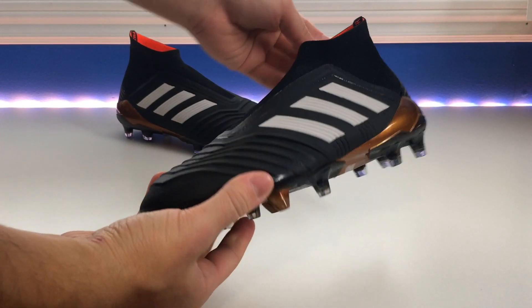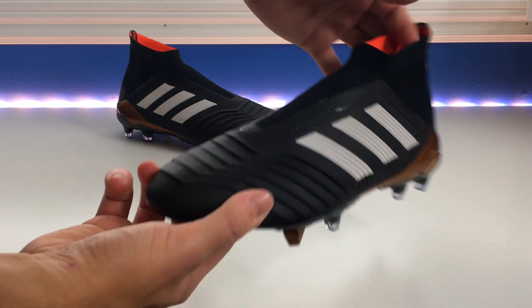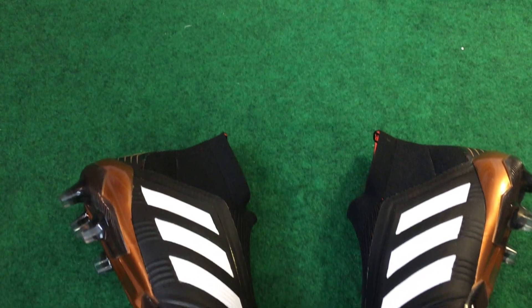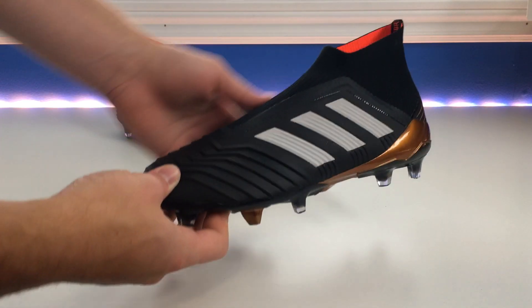The Adidas Predator 18 Plus is the replacement for the ACE series. This laceless model is the first time we've seen a laceless Predator; however, it is the continuation of the ACE Pure Control in a way. But there are a few differences, and in my opinion this truly is an updated, modern 2018 Adidas Predator.